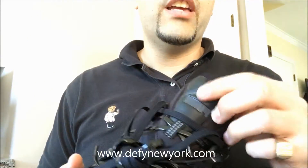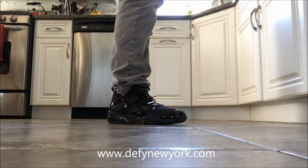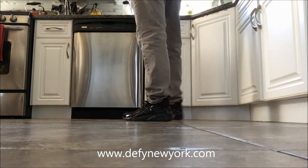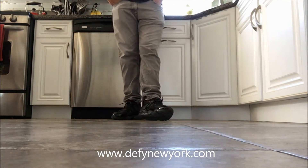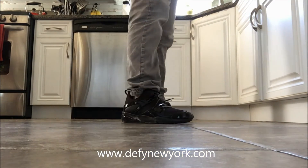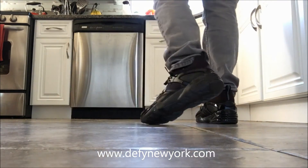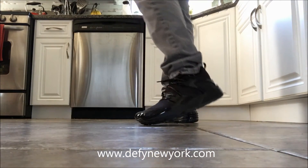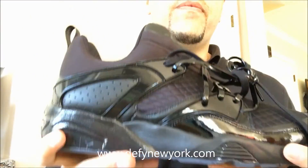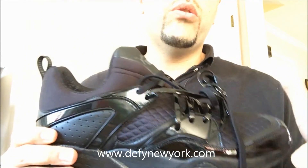In the next part of the video, I'm going to show you guys what they look like on your feet. Alright everyone, so that's the video — let's see what they look like on your feet. Any questions, concerns, or comments, please feel free to hit me up. And as always, stay tuned for more videos.